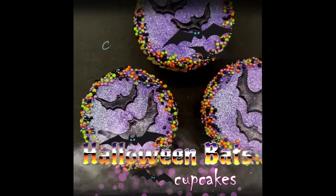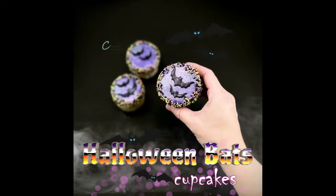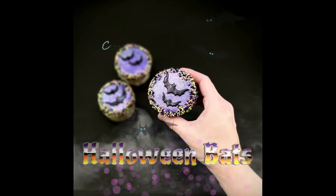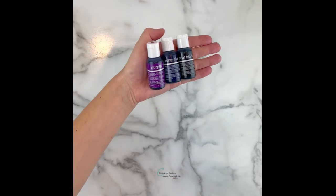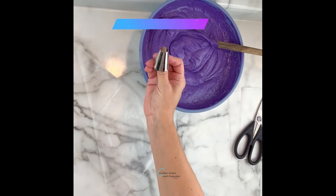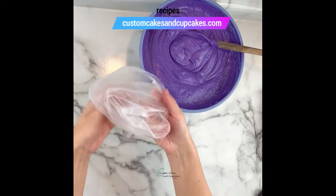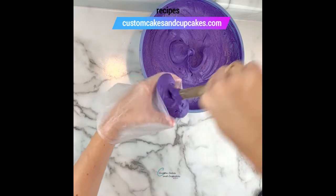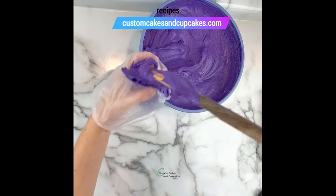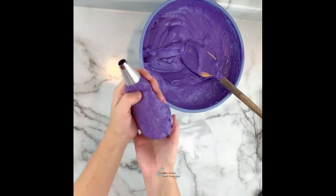Hello and thank you for coming back to my channel. I have a spooky and cute cupcake design with little bats on it that is actually very quick and simple to make. I created this buttercream color using a combination of Chef Master purple, navy blue, and black liquid gels in my vanilla buttercream recipe, which you can find on my website at customcakesandcupcakes.com and on my channel.